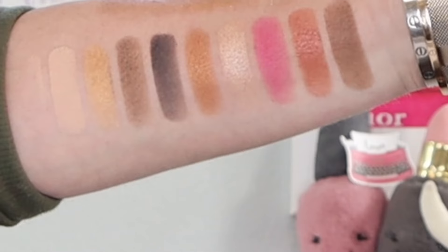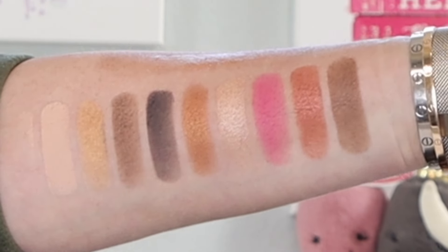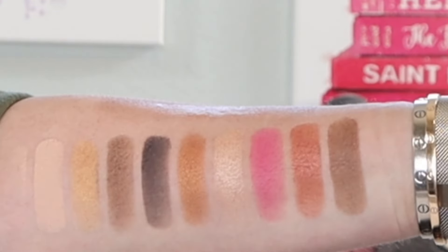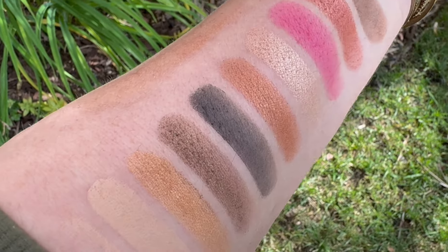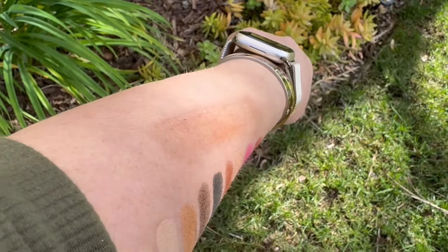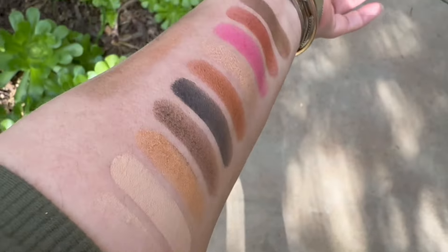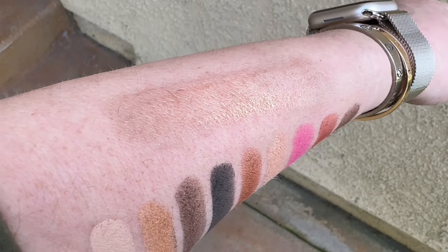Let's do some swatches. Here we are first in studio light — there are those nine shades, not as they're laid out in the pan because it's a crazy layout, but there they are in order on my arm. Above them in studio light you'll also see the Bronze Goddess Shimmering Gelée — it's really pretty. Let's take it outside into the warm California sunshine. Pay special attention above the Flora Verde palette swatches to the shimmering gelée. It's really pretty, and I'll wear it on shoulders during the summer months.